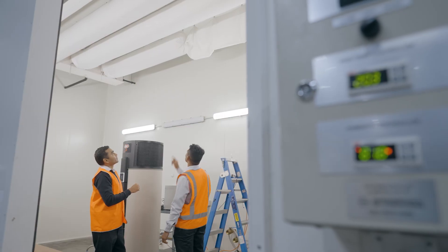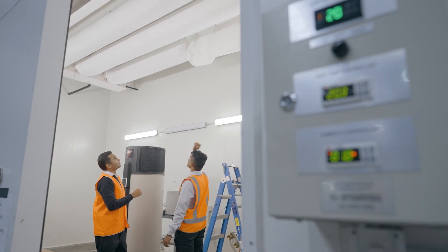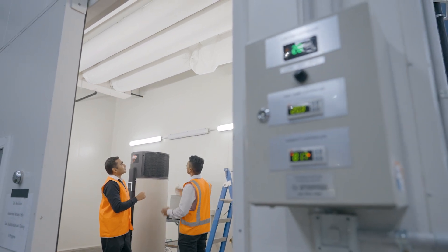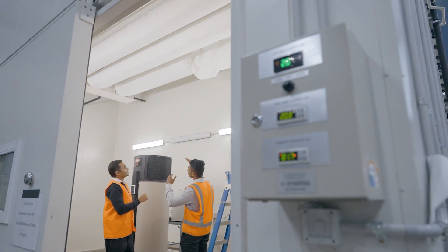Heat pumps work by absorbing heat energy from the ambient air using reverse cycle heating technology to heat the water — just like a fridge, except in reverse. Dux's EcoSmart heat pumps are up to four times more efficient than electric water heaters and are among some of the most efficient on the Australian market. This helps households reduce their energy consumption and save hundreds of dollars in associated running costs versus electric water heaters.